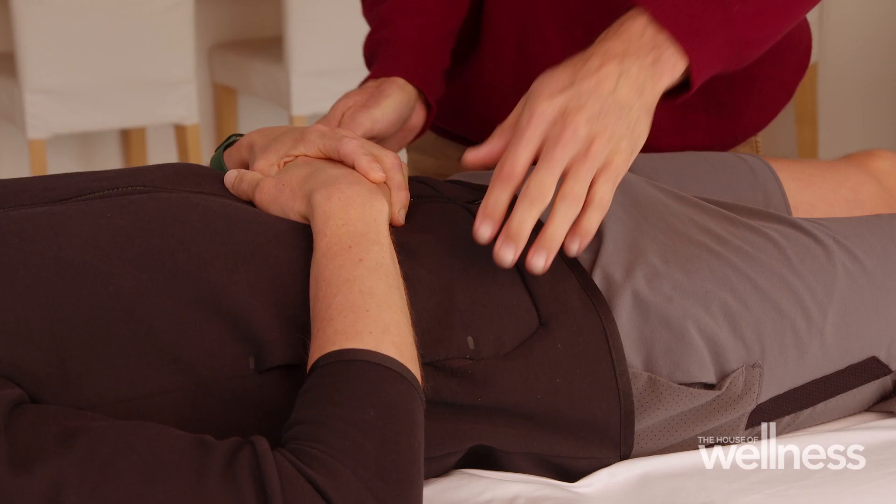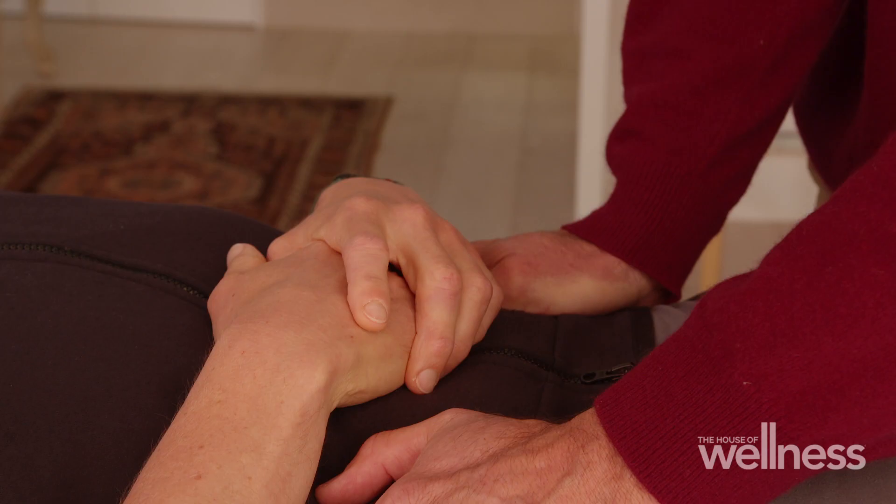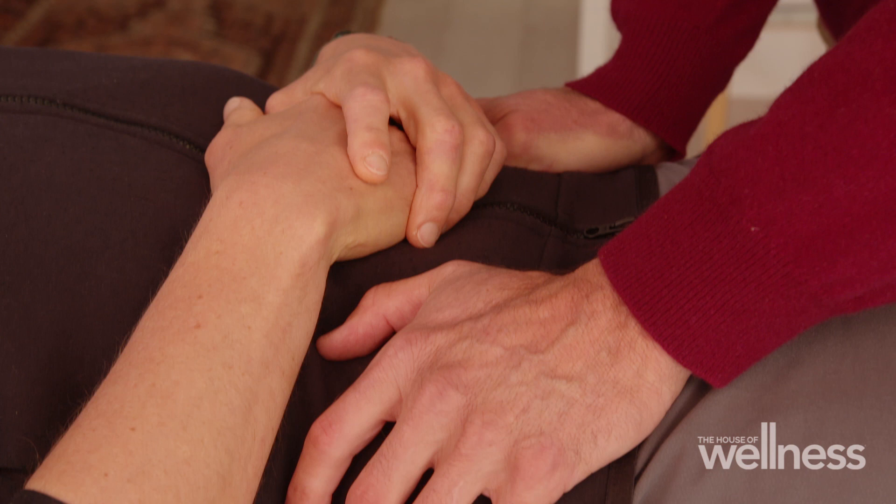Bones can carry memories and feelings and stuck energies for years sometimes, which we may not realize. We only tend to appreciate our bones if they're hurting, and that's quite severe — they've had a fracture or break usually. But if they are supported to relax and unblock, then everything else feels better with it.